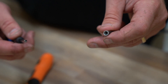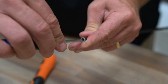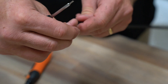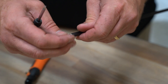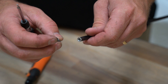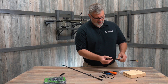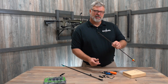So now I can take my small screwdriver and get a bite on that plastic, and unscrew it. Now you can get rid of that broken piece, put a brand new buzz saw in there, and get back out in the field.